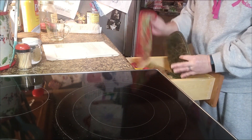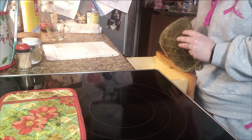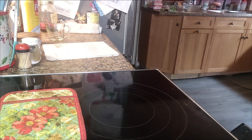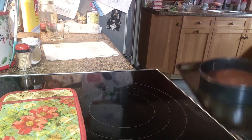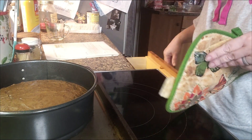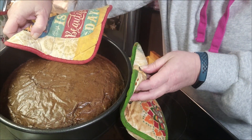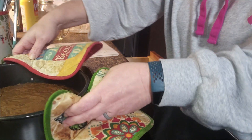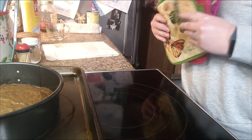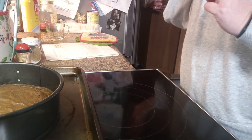All right, the timer's going off. Let's get our brownie out of the oven — it's been in there 30 minutes, time for it to come out. We're going to set this back here and drop the temp down on our oven to 325.